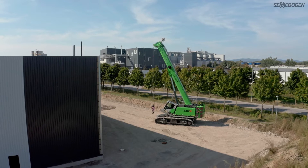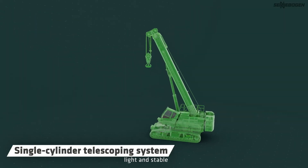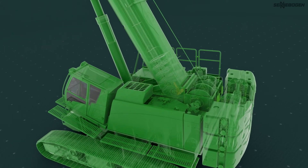How does the new pin boom telescopic system from Senebogen work? The Senebogen pin boom works with just one hydraulic cylinder, an internal lock for the individual telescopic sections, which makes it particularly light and stable. I'll now show you how you can telescope with the pin boom.